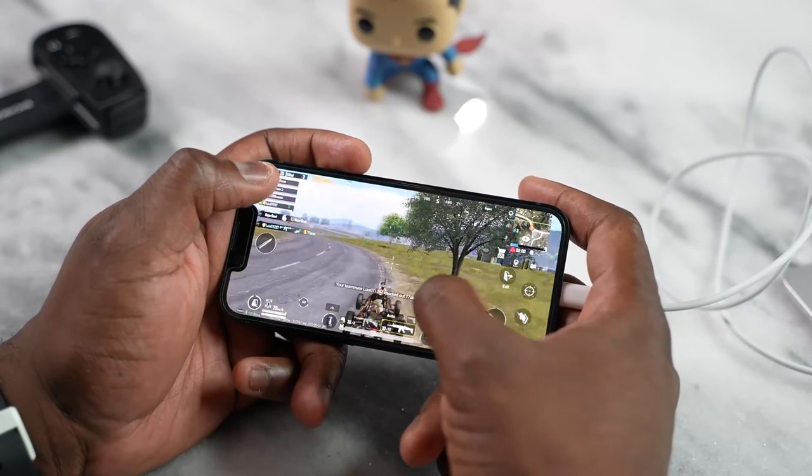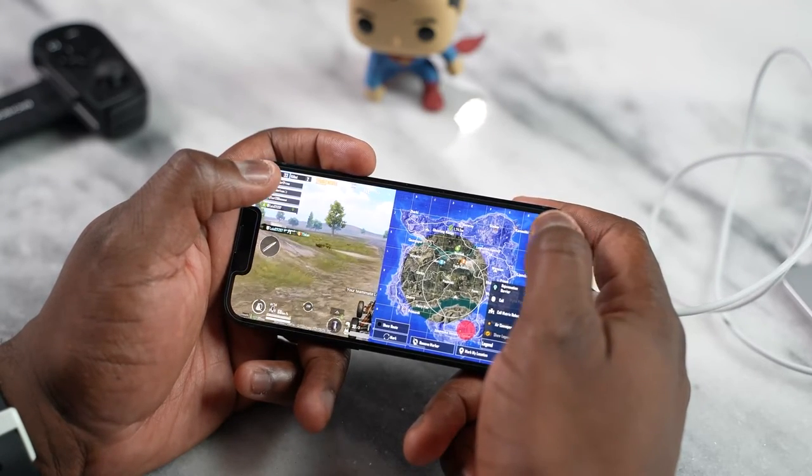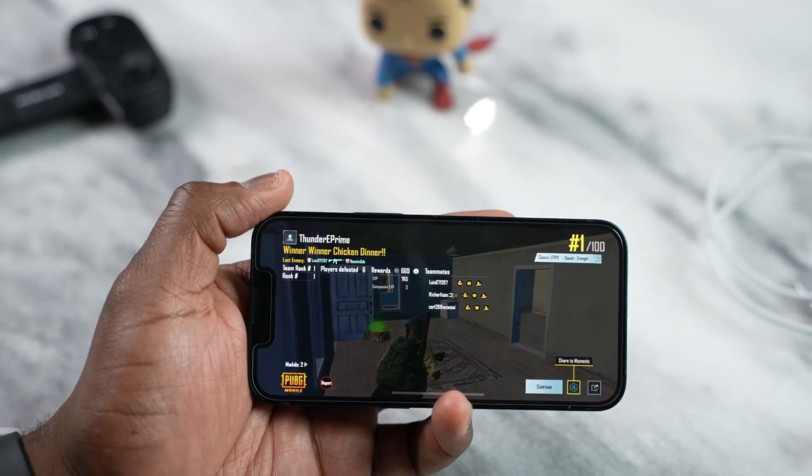I was quite impressed with that, especially for the longer gameplay period — running into people left and right, trying not to get killed, and eventually winning. Yes, I won my chicken dinner — it's been a while since I've done that on PUBG, honestly. That means this device performed well enough for me to do quite well.